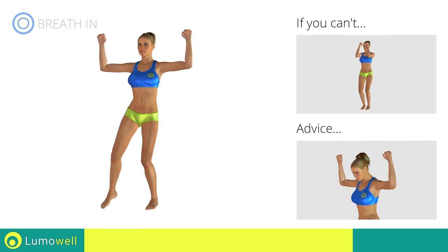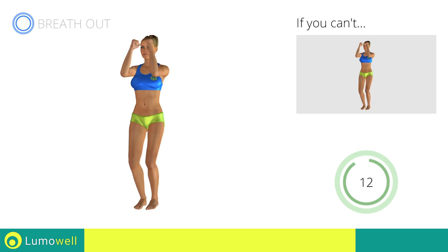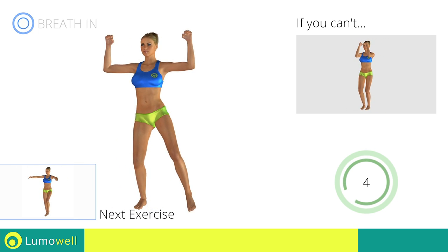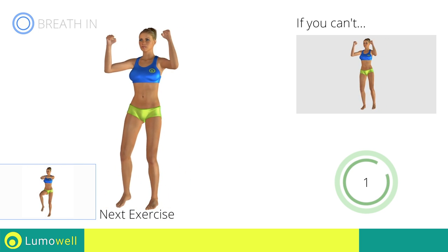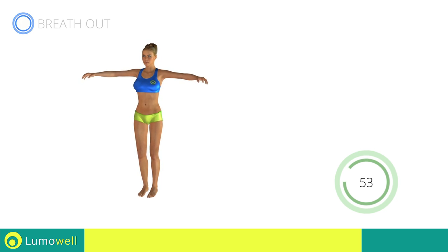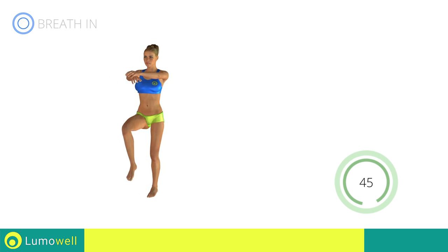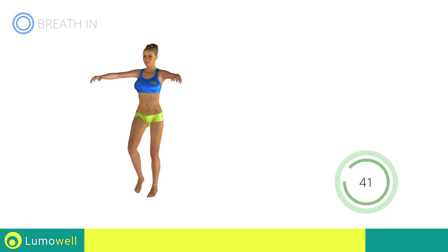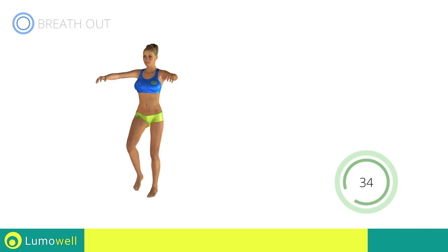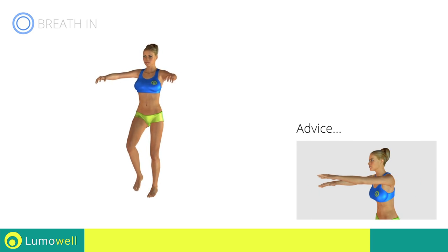Don't bend your head; keep it constantly in line with your back. Next exercise: high knee march plus crossing arms. Go! Don't bend your arms — keep them constantly flat. Don't curve your back; keep your abdomen tight.